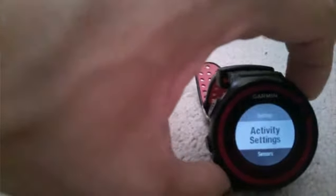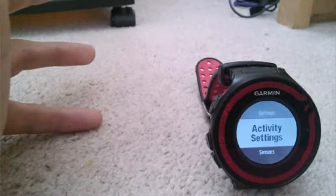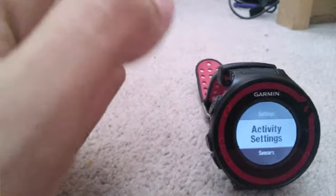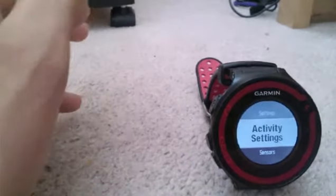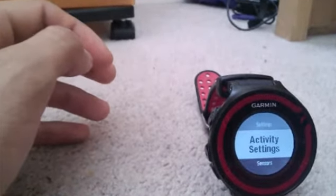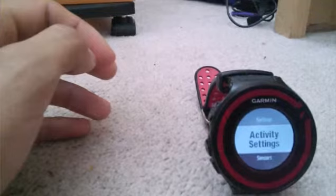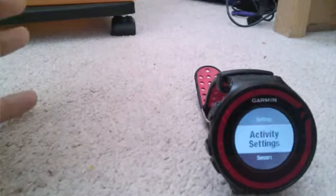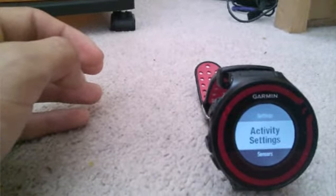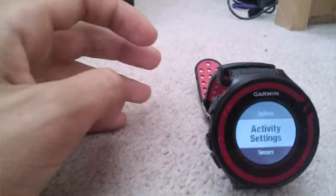Under Settings, you have Activity Settings. You can set Auto-Lap, which automatically records a lap based on time or distance — for example, every mile. It also has Auto-Scroll, so it automatically scrolls through your data pages without needing to press the up and down buttons. The sad part is there's no Virtual Partner, which came in older generation Garmin watches like the 210 and the 620. But at least it has run-walk functionality, with information for those who want to run and walk.